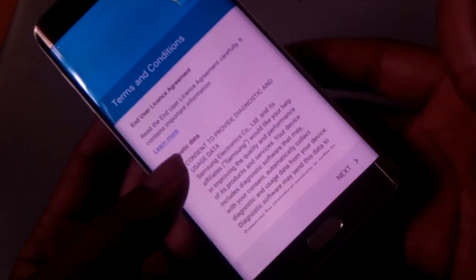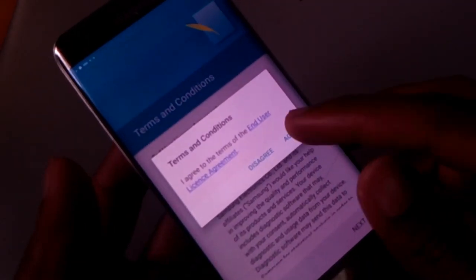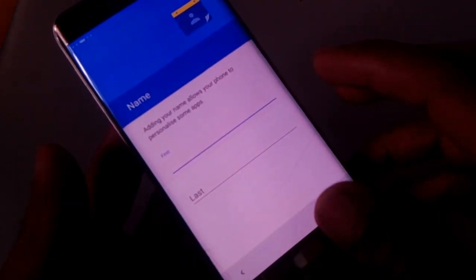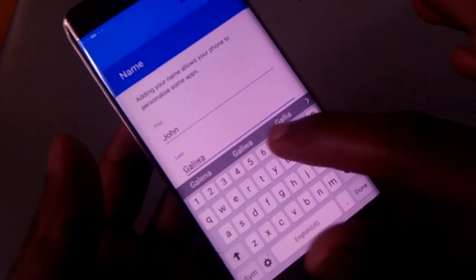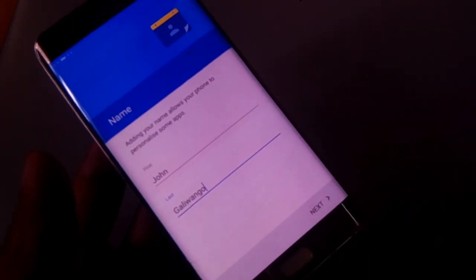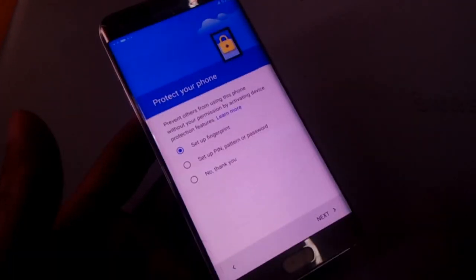For this case here I'm going to uncheck this — I don't want it to send any data. I'm going to agree, I'm going to agree. Then here you have to put your names or username. In my case I'm putting my channel name: John Galiwango.